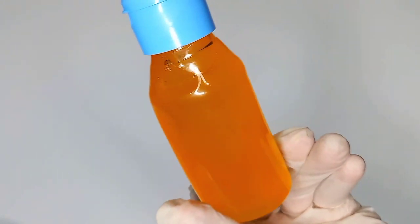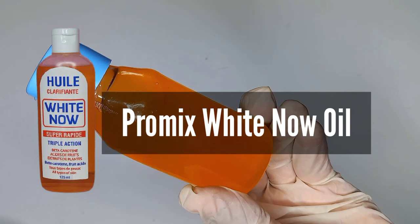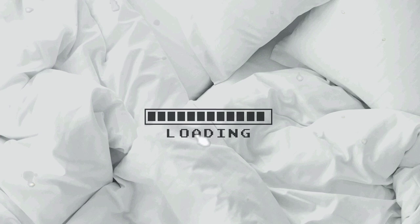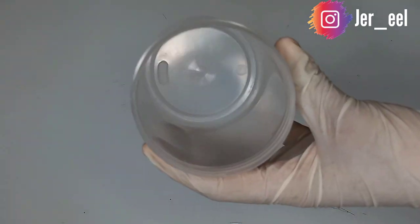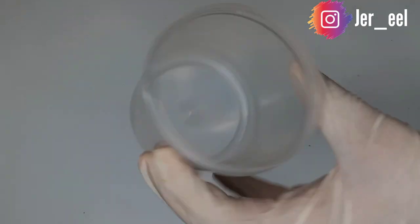Hello friends, welcome back to the channel. In today's video I'll be showing you how I promix my White Now oil. If you're new to the channel, you're most definitely welcome — please make sure that you subscribe and stay connected.